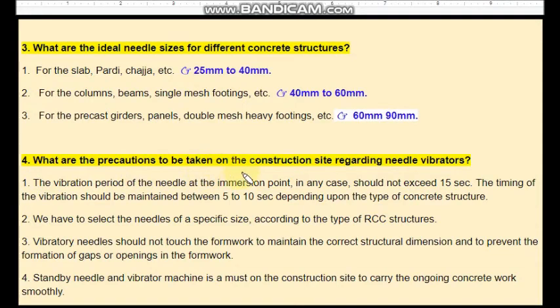What are the precautions to be taken on the construction site regarding needle vibrators? The vibration period of the needle at the immersion point should not exceed 15 seconds in any case — that is precaution number one. We also have to select needles of a specific size according to the type of RCC structure. When vibrating a slab, you should not use a 60 mm needle, as it will segregate the concrete.